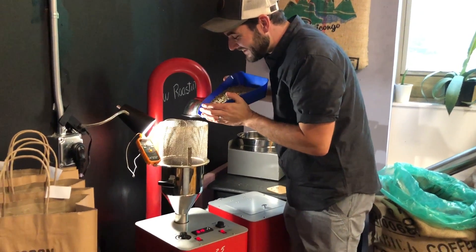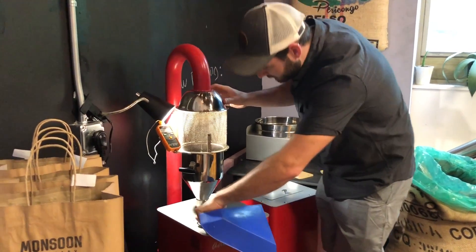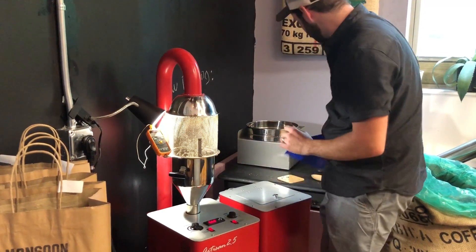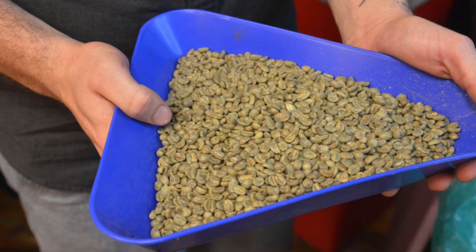When we get the beans, we drop them in our roaster at about 350 to 400 degrees and cook them really hot, really fast. We have a nice steep curve with lots of air and heat, which drives the moisture out. We continue processing until it's at just the right roast level, which takes about 11 to 13 minutes depending on the bean. Once it reaches the right heat point and roast level, we drop it into the cooling tray and cool it down within 90 seconds.